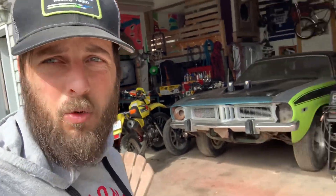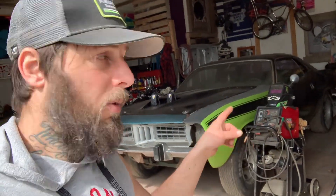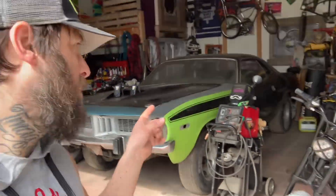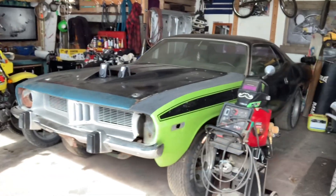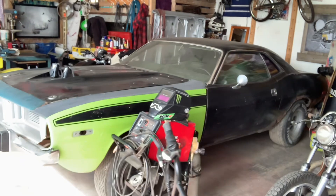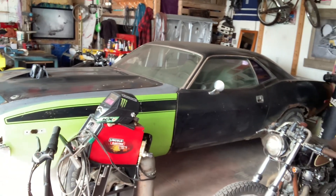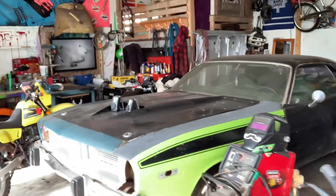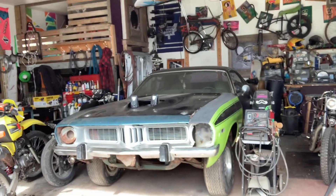Give you guys a quick little walk around — this one here is a 1973 Plymouth Barracuda that we're working on. Sorry for the shaky hand, I'll get a gimbal or something eventually. This 73 Cuda we're rebuilding into an AAR tribute car. Right now it's just getting mocked up, we got a lot of parts coming in for this car.